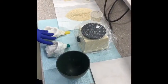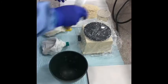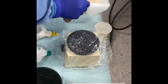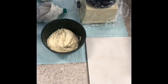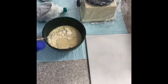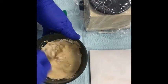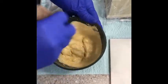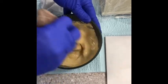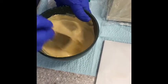Now that we have our impressions taken, we're going to go ahead and pour them up in the stone, just like we did the rubber molds. We'll take our pre-measured stone, put that in the bowl with our pre-measured water, and slowly incorporate those two together. Make sure all the powder at the bottom of the bowl is mixed well. There will be lots of air bubbles, so you want to make sure you're really mixing thoroughly — you don't want those air bubbles in your pour-up, as it can cause voids in the stone mold.